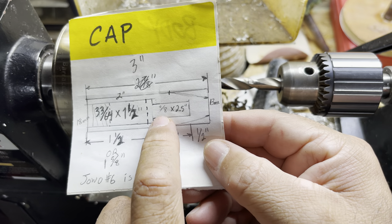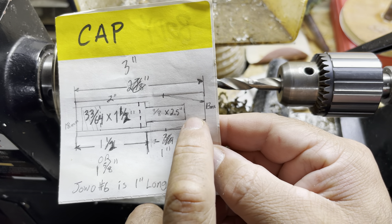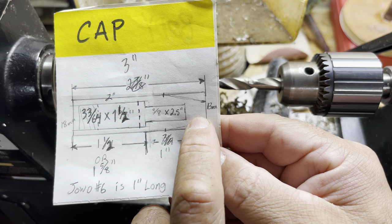We're using a 3/8-inch drill bit going in two and a half inches. We're going to leave about a half inch on the back side to attach a clip.